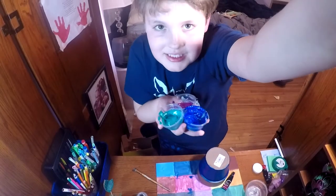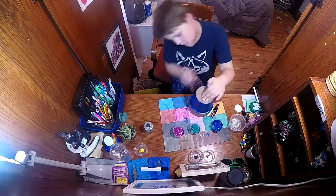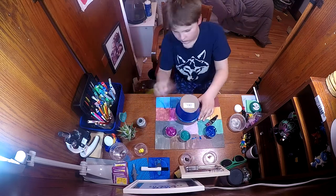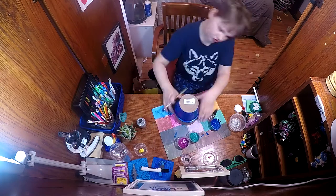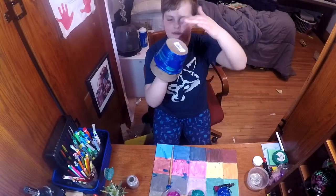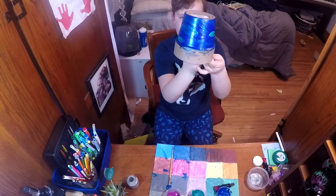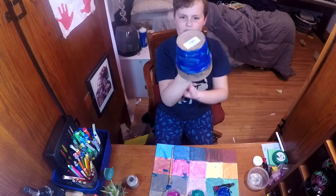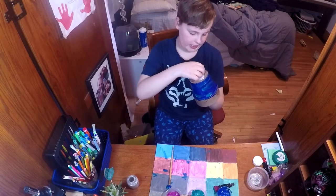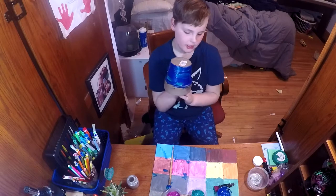I mixed glitter in with the paints, now let's get into it. Okay, so I have the bottom done. I'll do a little close-up later, but I really like it. The paint is not dry at all though.